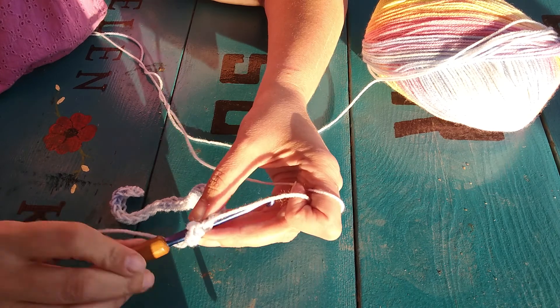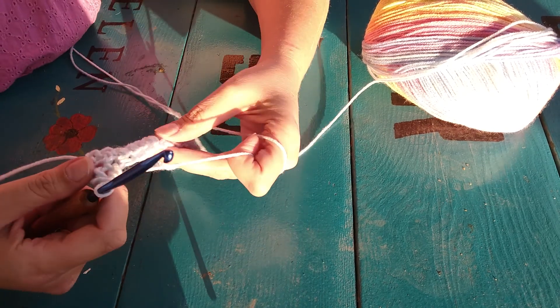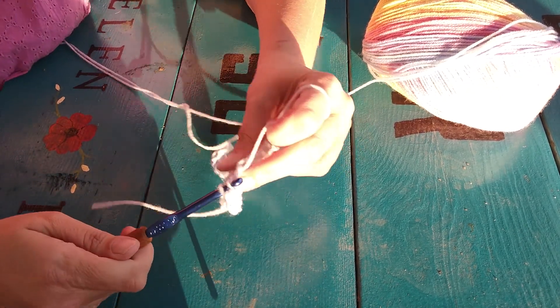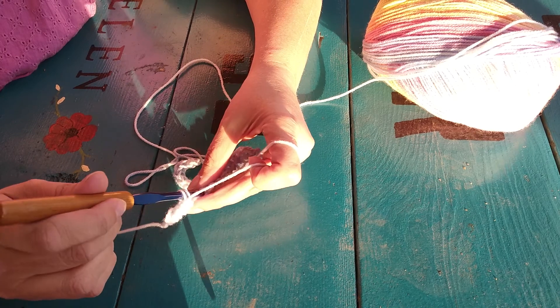I'll show you that again. Put the hook through, loop with the yarn, three loops, pull with the yarn. And that is how you make a half double crochet. We'll be doing a double crochet next. I hope this helps you all out. Thank you very much for watching — talk to you all later.